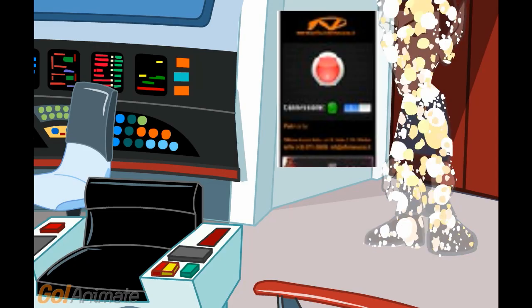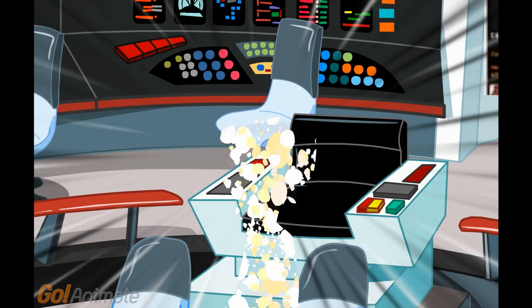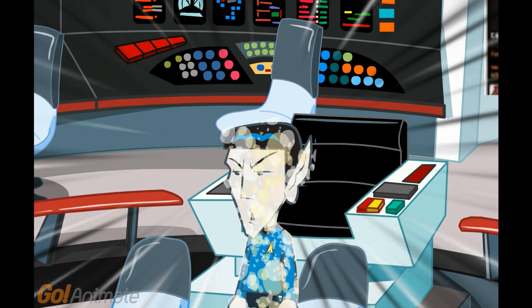Now I test it. I push the button on, and I push again. Well done.